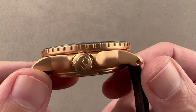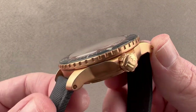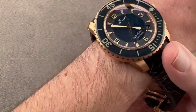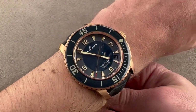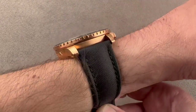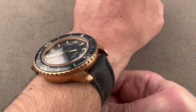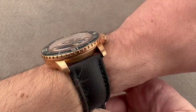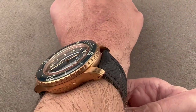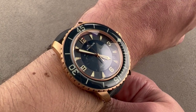The watch is 45 millimeters in diameter, 15.5 millimeters thick, and 50.5 millimeters from lug to lug, with a 23 millimeter spacing between the lugs. The 50 Fathoms debuted back in 1953, shortly before the Rolex Submariner. They jointly claimed status as the first modern format dive watches, but the Blancpain was created specifically to meet the demands of the Nageur de Combat, a French military tactical diver unit led by Claude Riffaut and Bob Malubier, whose names are inextricably linked to the 50 Fathoms.